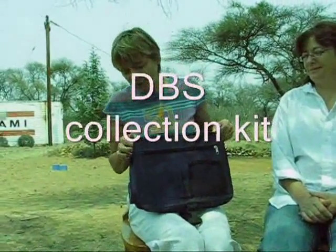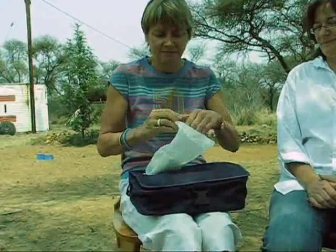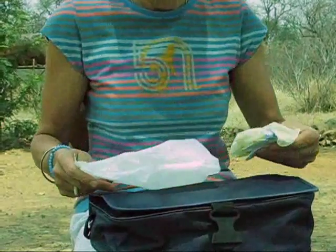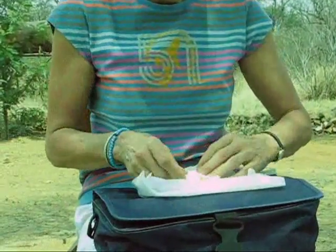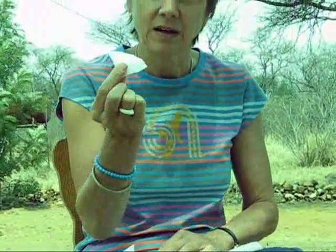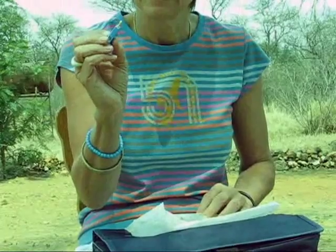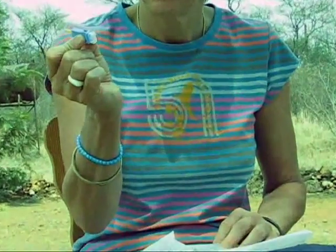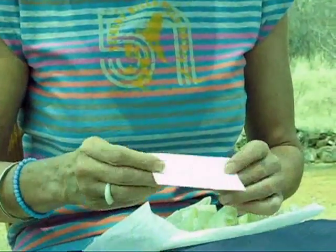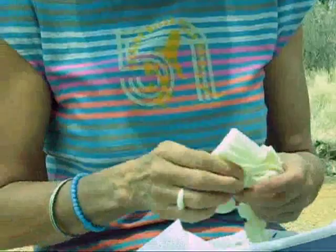I'm going to first show you the contents of your little kit. The kit comes in a bag like this. You can open it just by tearing it, and inside you have an alcohol swab, a little gauze pad, the lancet for taking the blood sample, the card that you're going to put the blood samples onto, and a pair of gloves.